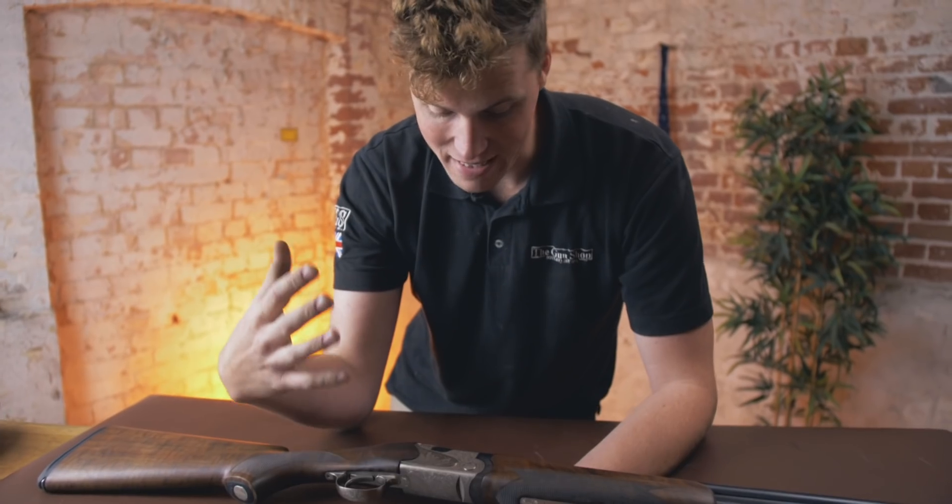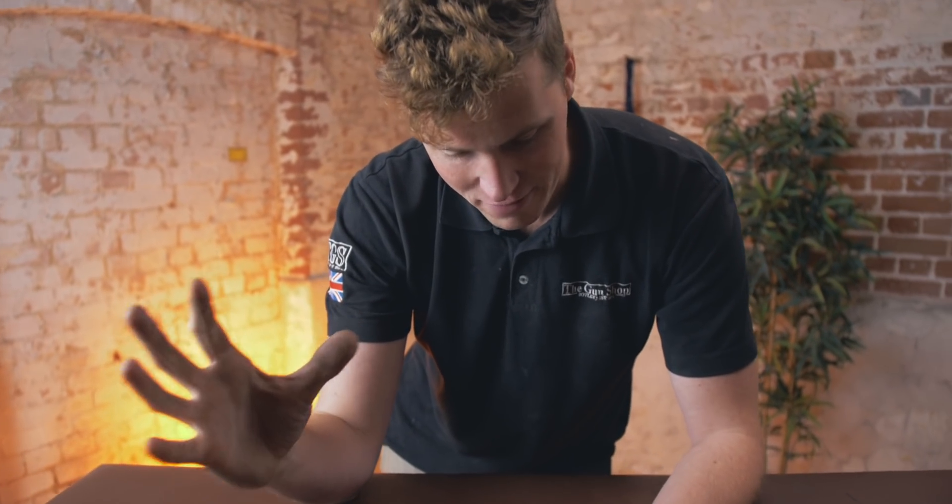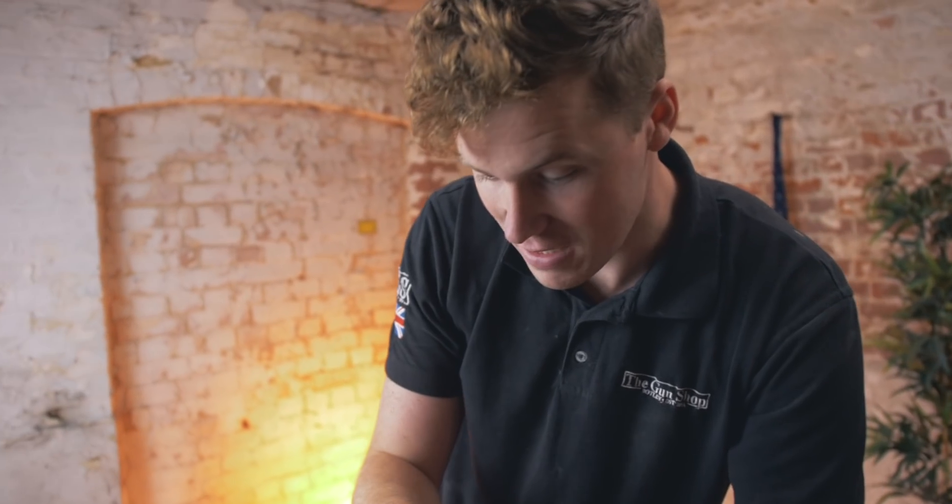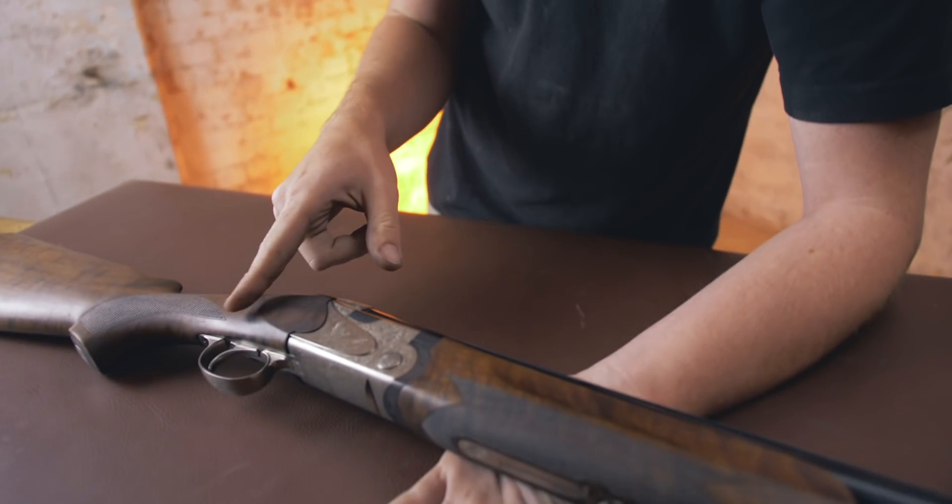About 10 years ago, Beretta made the SV10 and then a few years later took it out of production. However, a lot of what we're about to look at inside this SV10 translates into the 690 series. So this is the gun that bridges the gap between the 680 and 690. This is the SV10.